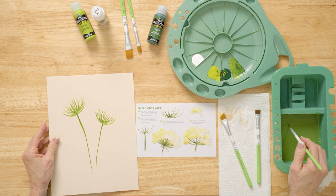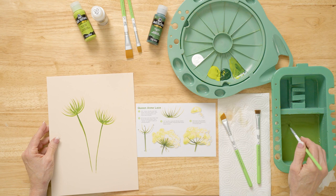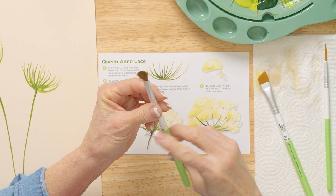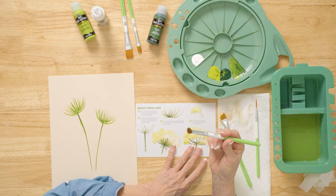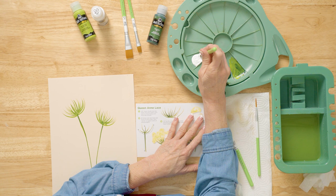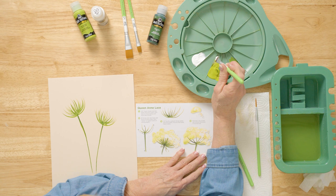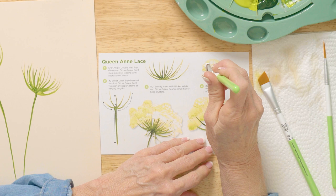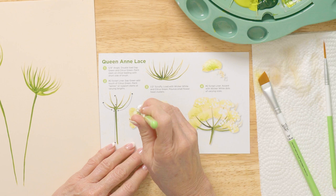Now let's look at this. We're going to use our scruffy brush dry — natural hairs — we don't want to wet these hairs except when cleaning the brush. I'm going to pick up a touch of wicker white on one end of the oval, and tap some citrus green on the other end of the oval, so when you're pouncing it out, that's what you'll be seeing. Keep tapping with tight taps, moving it around up and down, and then afterwards you can put a few more of these little liner stems on there.